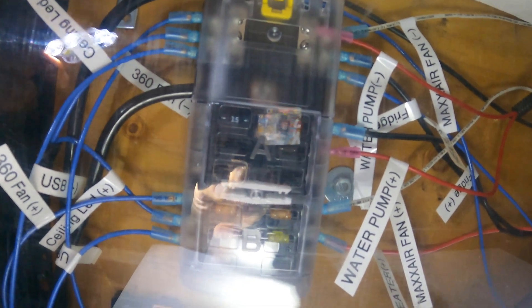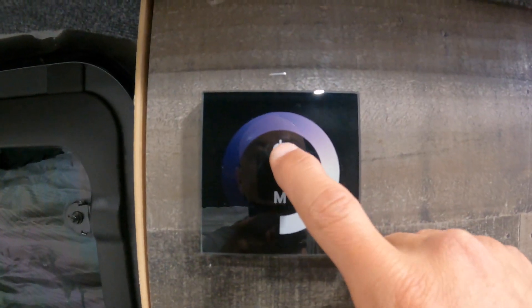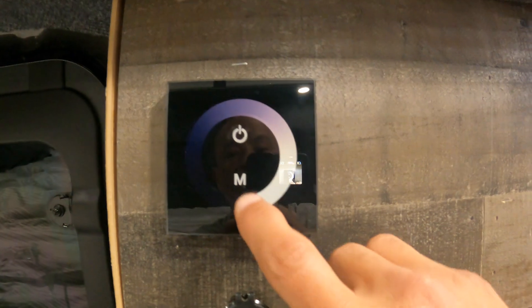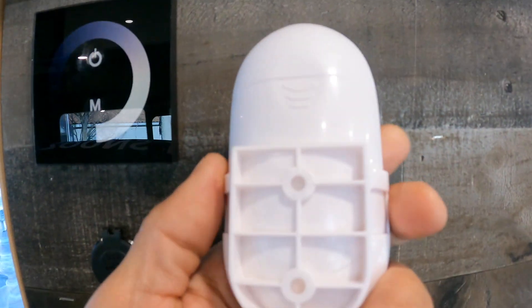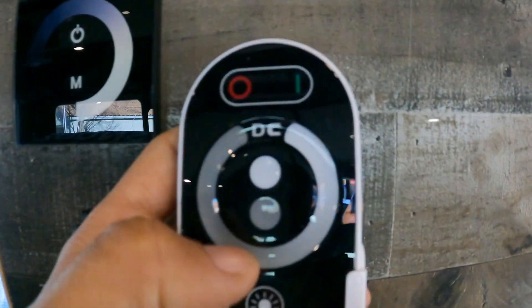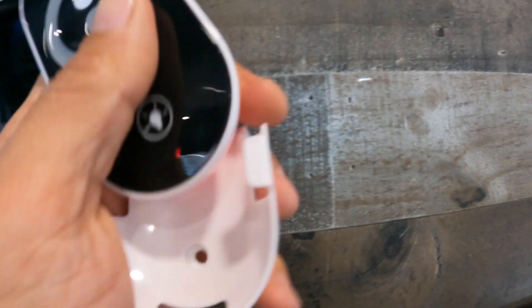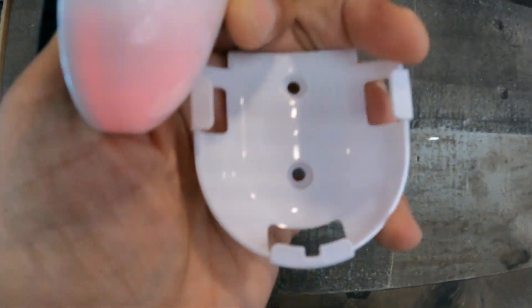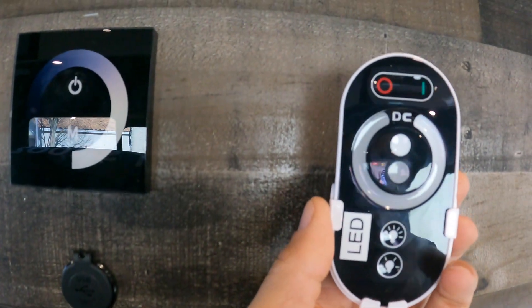We have it hooked up to our fuse box and everything is labeled. This is the dimmer - you can turn it on and off and also dim the lights. This is the remote control that comes with the dimmer, so you can turn it off and dim it with this button. You can take the remote out and screw the holder in anywhere you want on the wall, giving you basically two switches in the van.